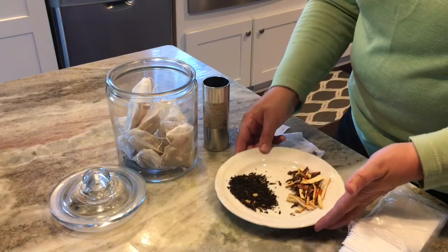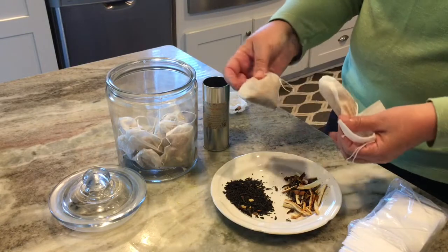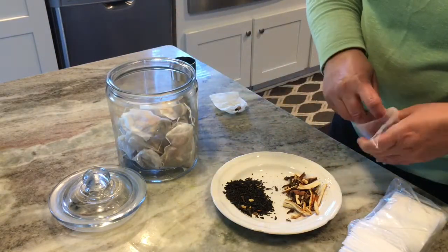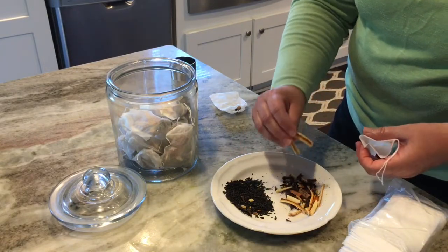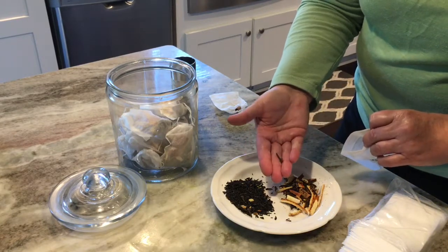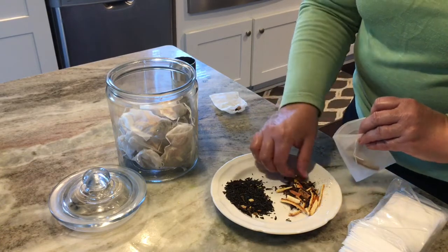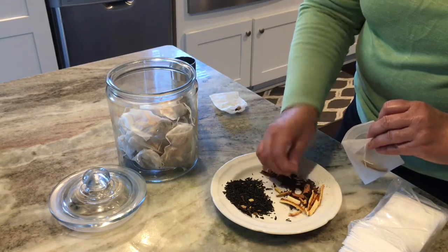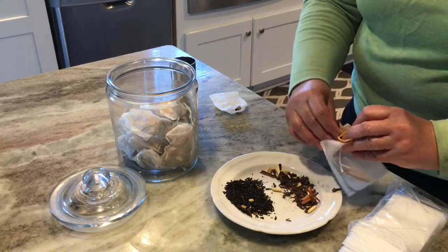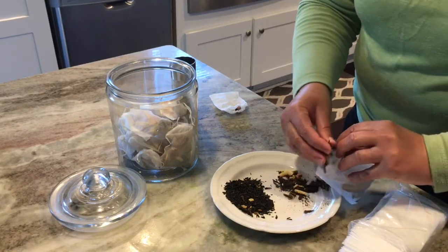So I came home and made my own batch, put it in these tea bags, and it is delicious. I'll do a video later on how to make your own orange spice tea mix, but it's so much better than that store-bought brand. The store-bought looked old and didn't have a good taste. I used cinnamon sticks, real cloves, orange peel that I had dehydrated, and my own black tea mixture. I made up a big batch of these at Christmas and I still have some left over and they're still good.